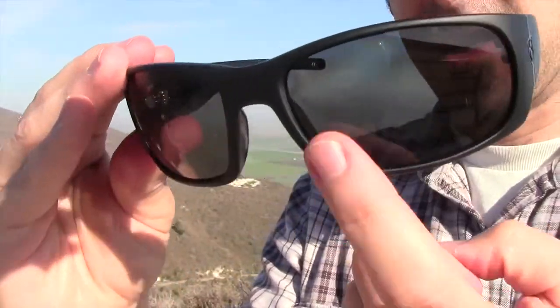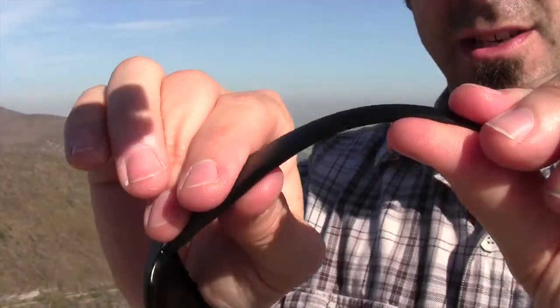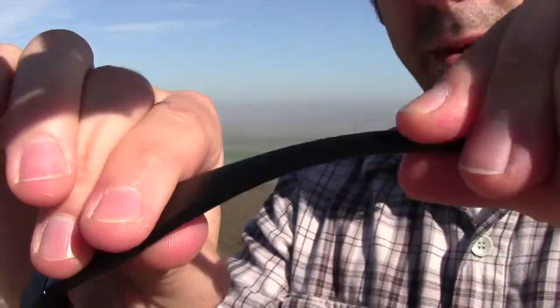They also have impact resistant polycarbonate lenses, which I really like. Very well made. The frames are grilamid injected plastic, so they're super tough. They're bendy, but they're not going to break on you, which is really nice.